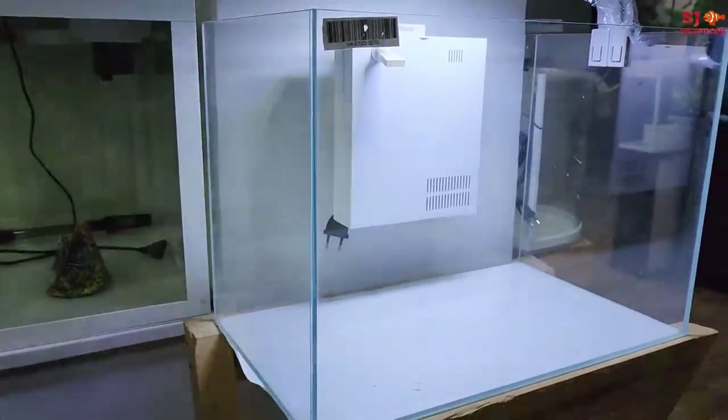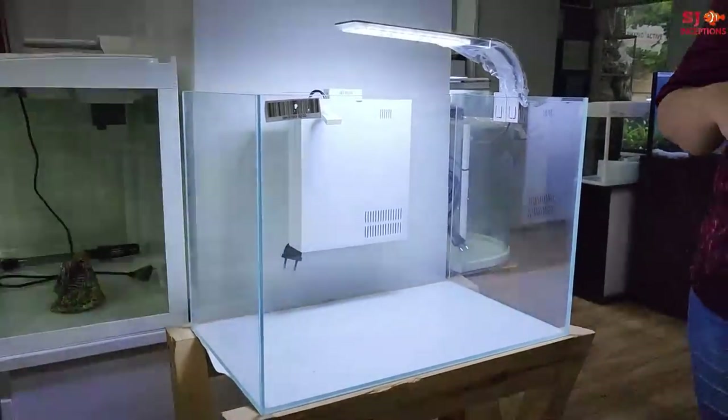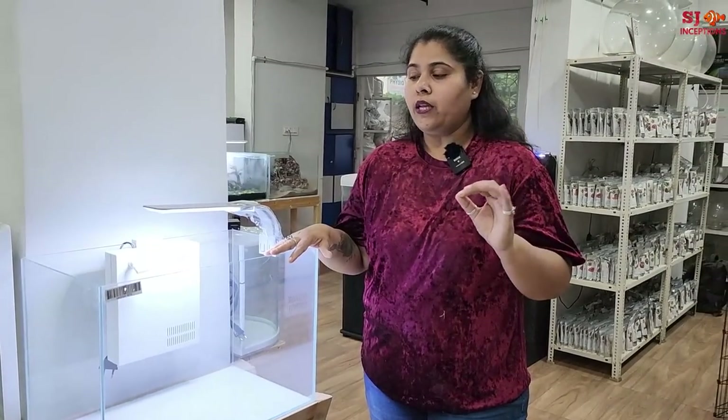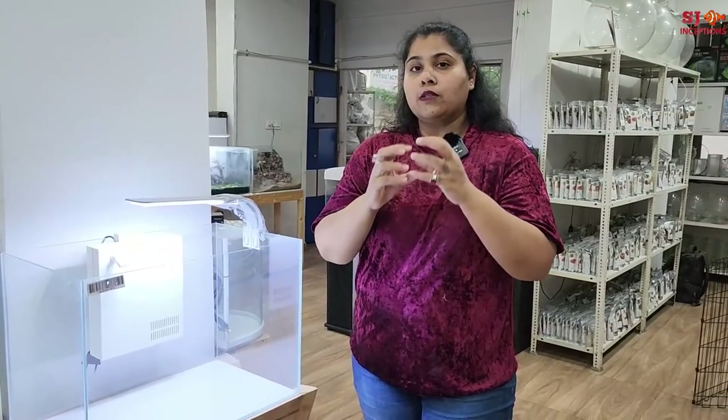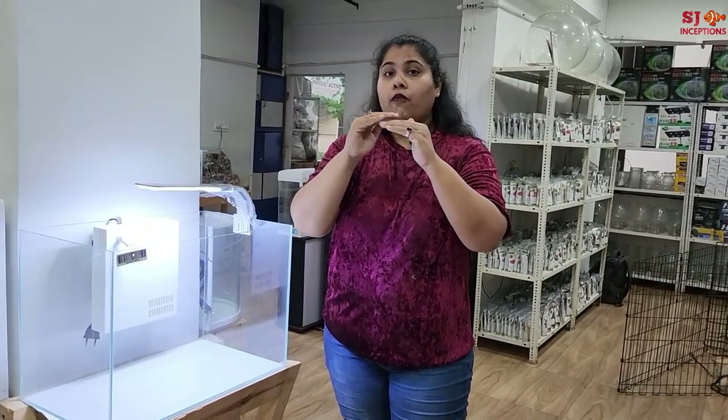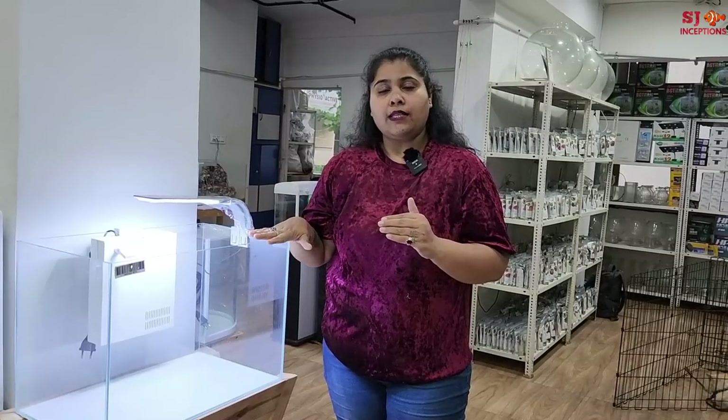The specialty of these tanks is that they are kept open — open concept tanks, as per the biotope style. Very beautiful. You can add a driftwood above and it will look very beautiful. There are also 5 sizes. You can reach out on our official number to find out more.